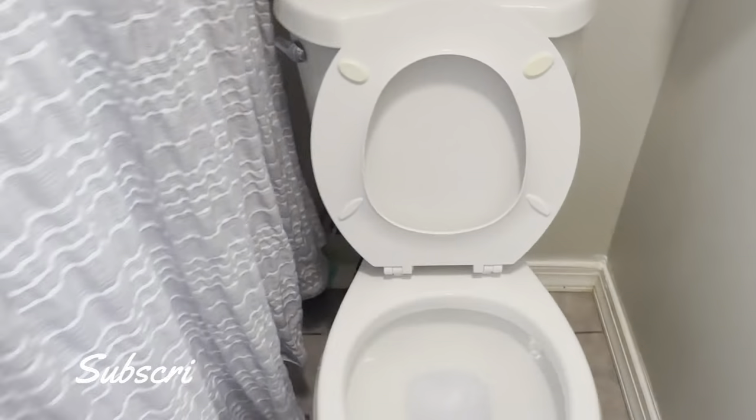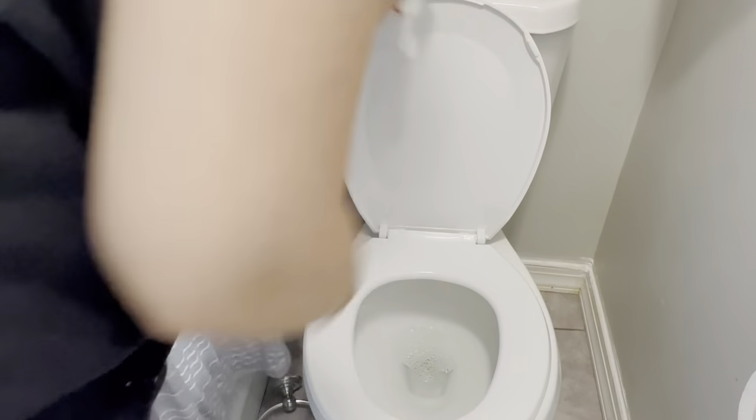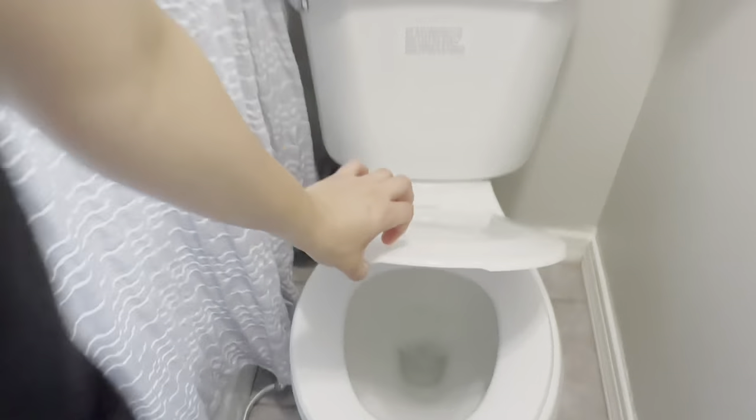We are done, guys! I want to thank you all for watching — don't forget to subscribe to my channel and give this video a thumbs up. I will see you back next video for more cleaning motivation. Thank you!